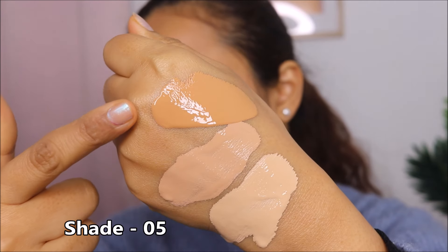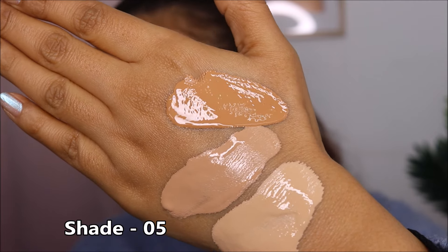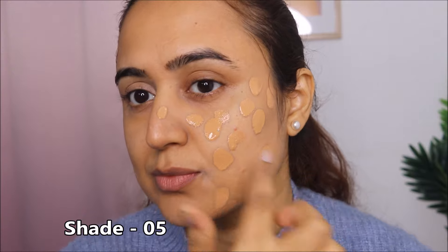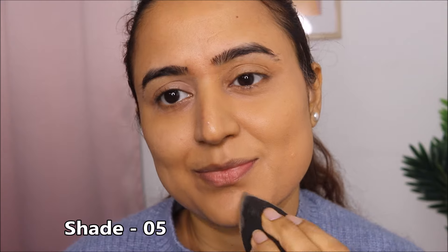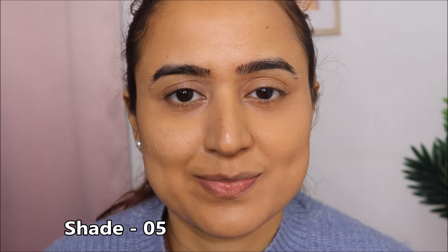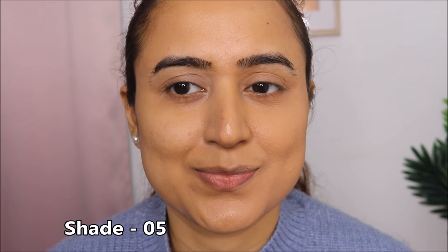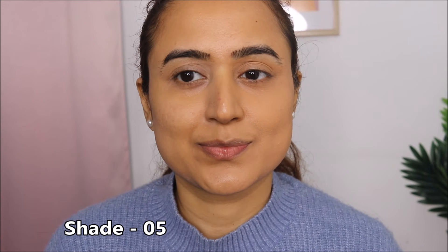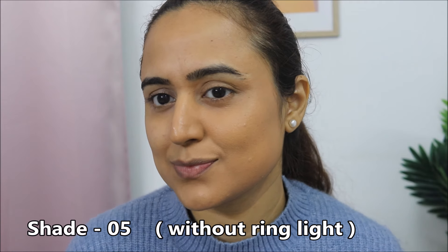Moving on to shade 05 — this shade is for medium skin tone and it has a warm undertone. When a foundation has a warmer undertone, you can clearly see it. This shade is not mine; it's a tad bit yellow for my skin and also one or two shades darker for my skin tone. In person, you can tell the shade looks a bit yellow on my skin. So if somebody has a medium complexion with a warm undertone, you can consider this shade.